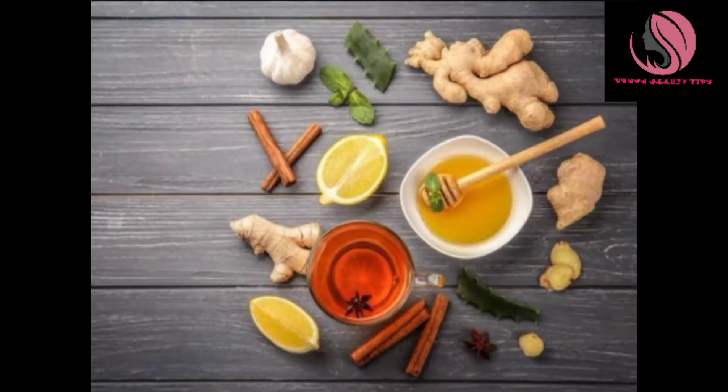So, let's talk about home remedies. Let's start this video.